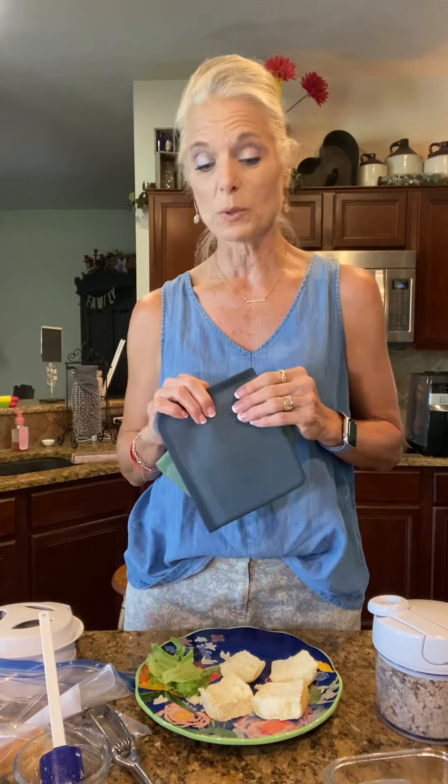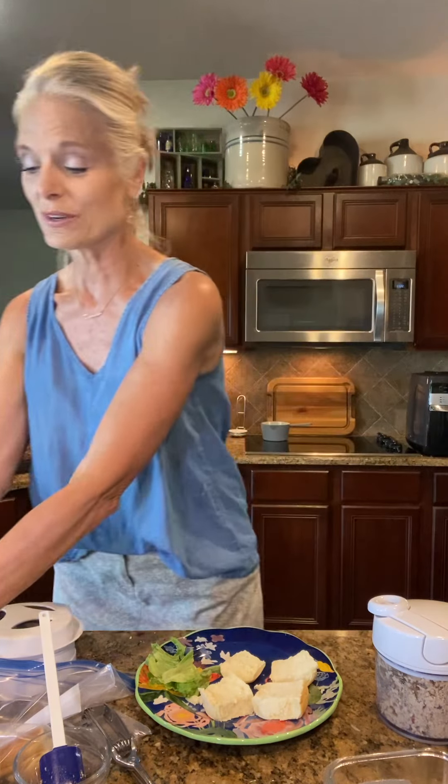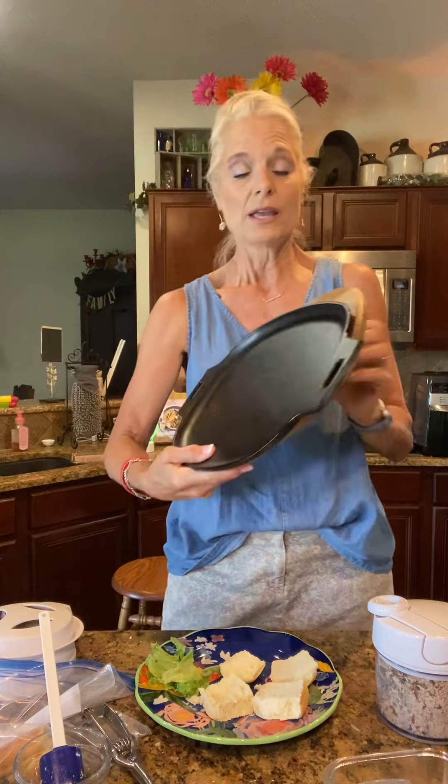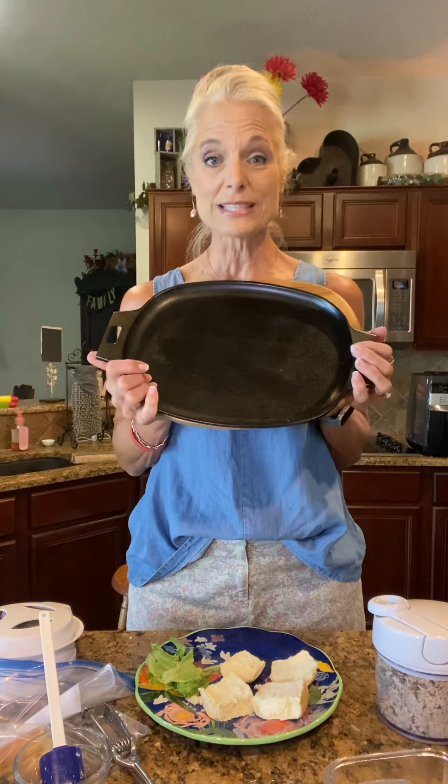My son Richard and his wife had some that were reusable, but they weren't Pampered Chef. And he said, oh my gosh, these are so much nicer. I also wanted to share with you what I cooked the chicken on — this cast iron. It's our new sizzle cast iron. Isn't it beautiful?